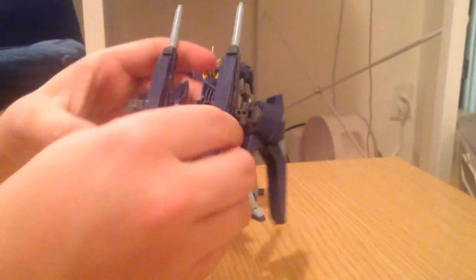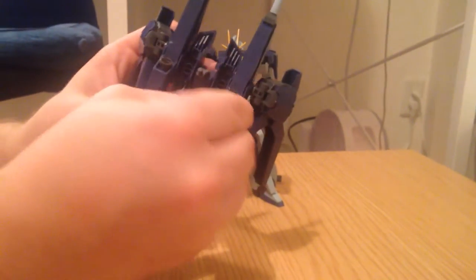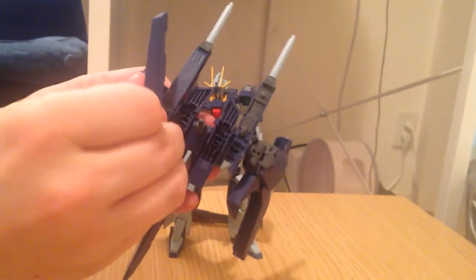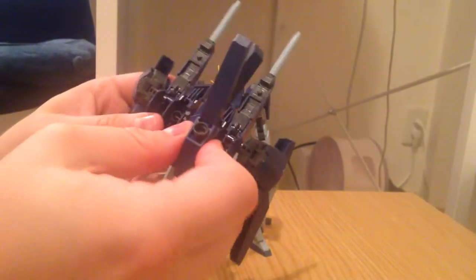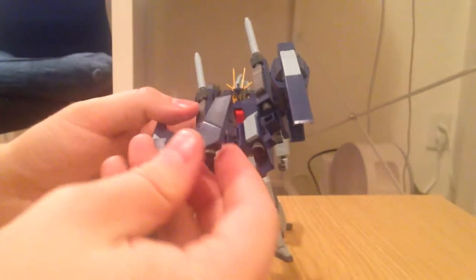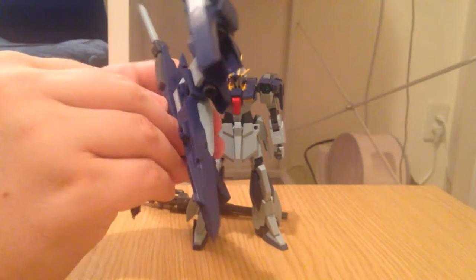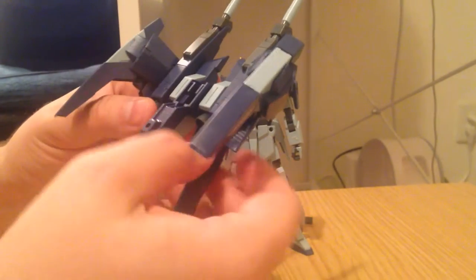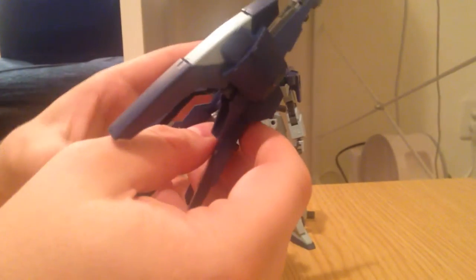Now the other thing it can do to sort of transform it is these things pop off — ironically they're tighter than the lightning gun in there. And then those pop on there and they become basically flush pieces, which is kind of cool.